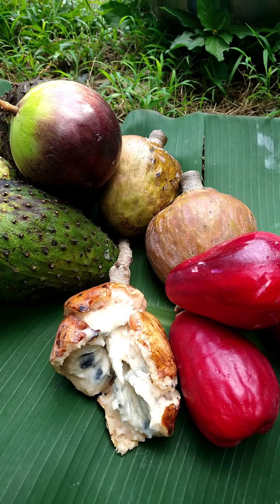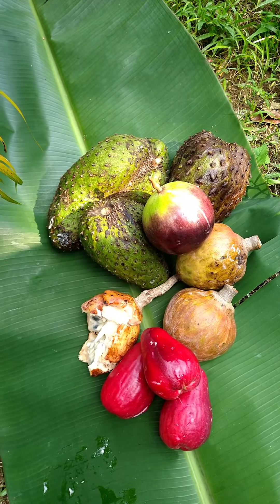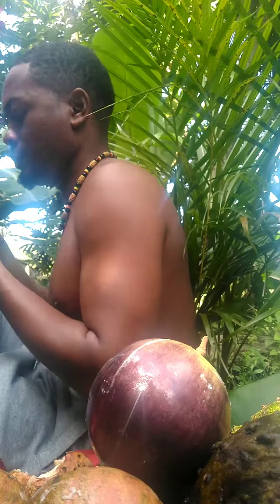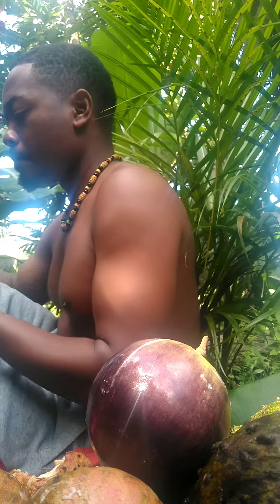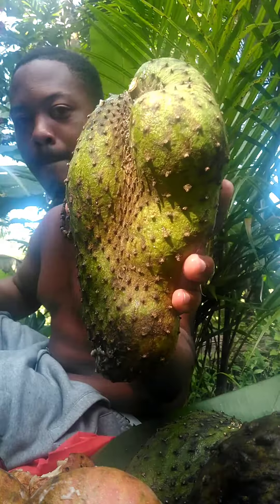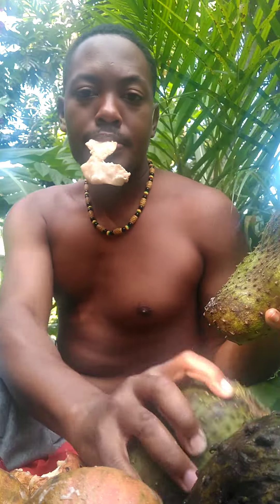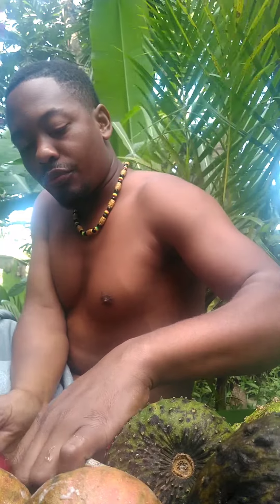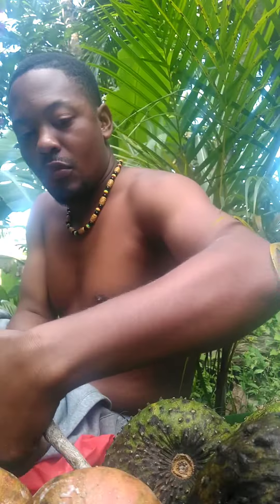I also collected some custard apples and star apples as well. Just having a little picnic here. Tell me which one you'd like to tear into, guys. I'm having a lot of fun, eating away — marvelous and beautiful. Love the soursop so much. Have a piece of custard apple, how about a piece of apple?